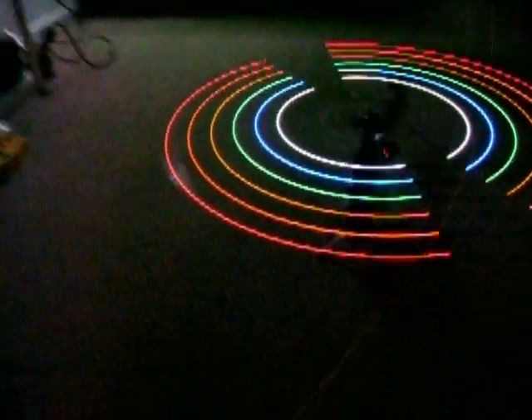Come down underneath now — let's see the single white LED. This is the single one, right? Spin this back up here.